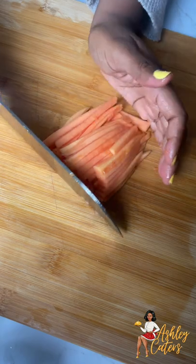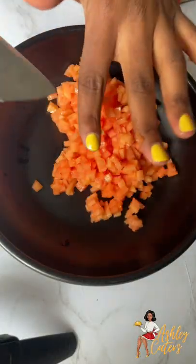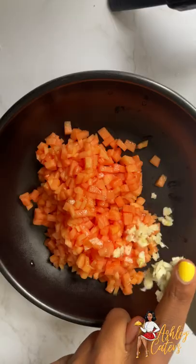Once you have your slices, you are then going to cut your papaya into julienne pieces — like matchsticks basically. And then once you have that down, you can go ahead and mince it into small dices. We're going to go ahead and place that into a bowl and I am then going to add some minced garlic.